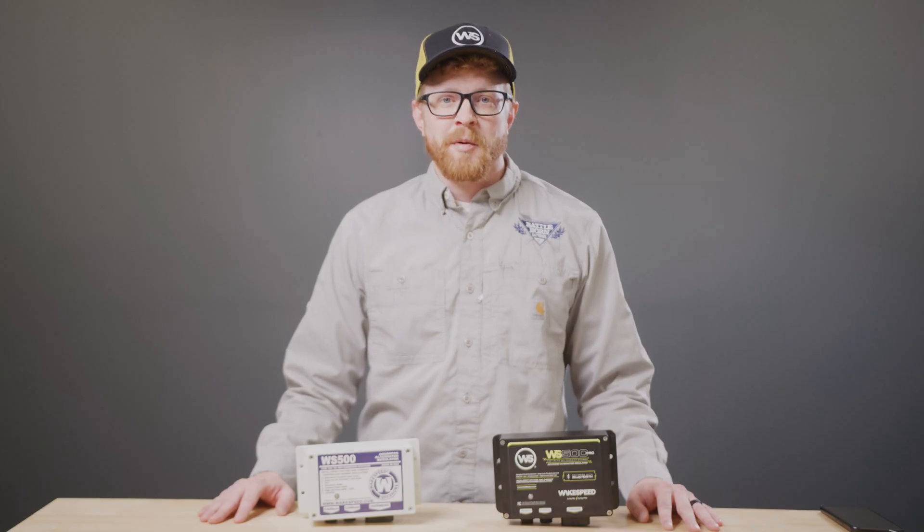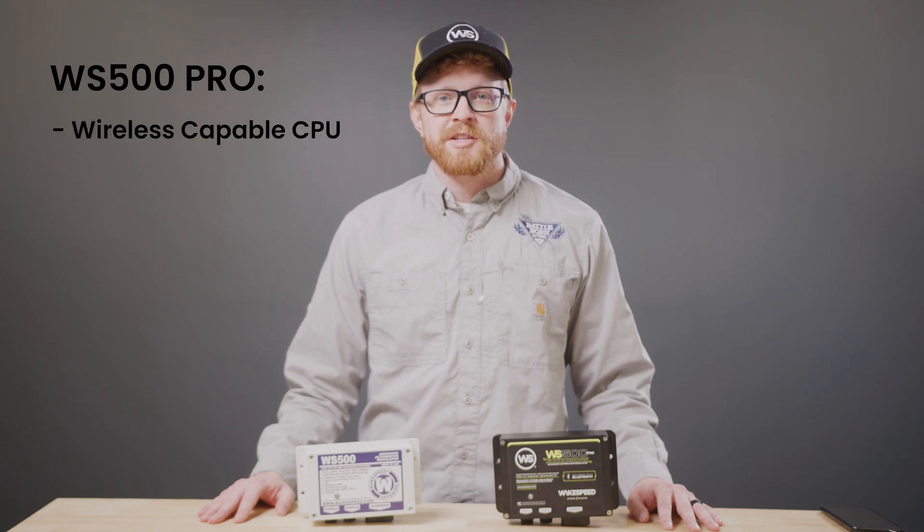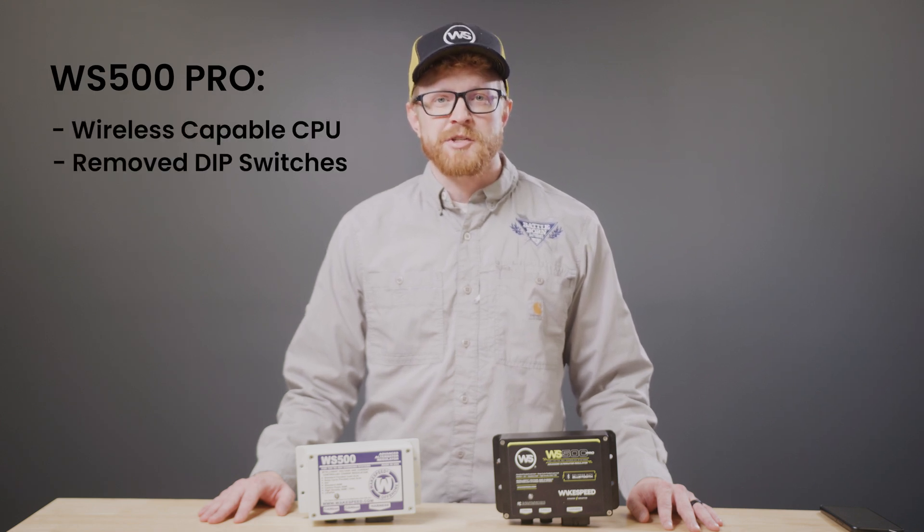While the circuit board layout remains similar, the WS500 Pro features a wireless-capable CPU and has removed dip switches for a more streamlined user experience.